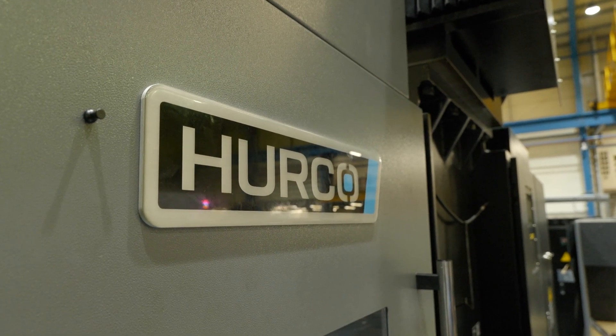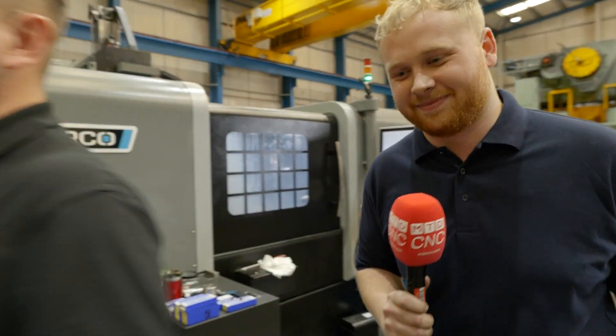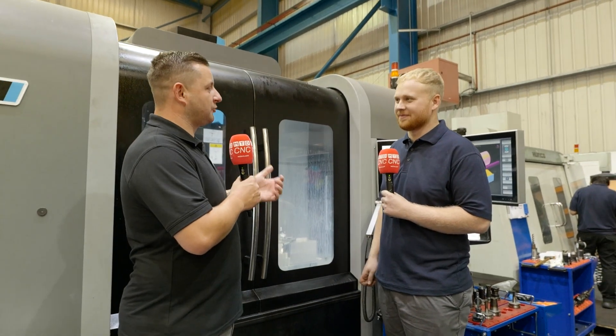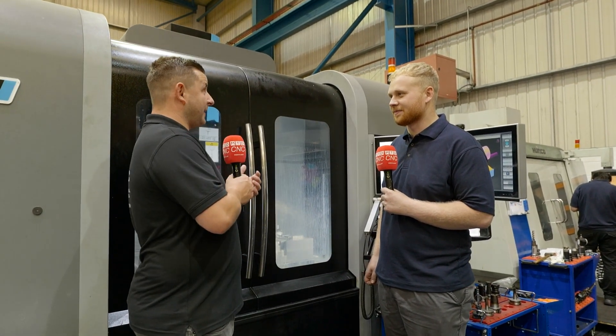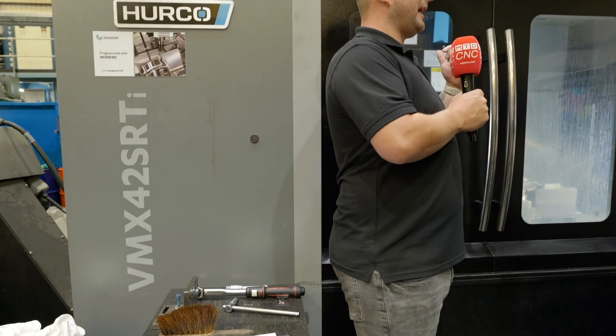We've spent enough time on the lathe so we're going to move on to another machine. Now we're in front of what I would say is the next natural progression — the VMX 42 SRTi. So Dean, why did you take the jump into five axis?